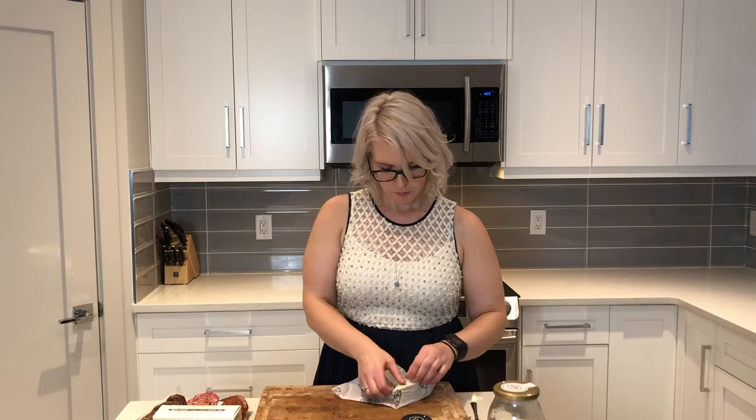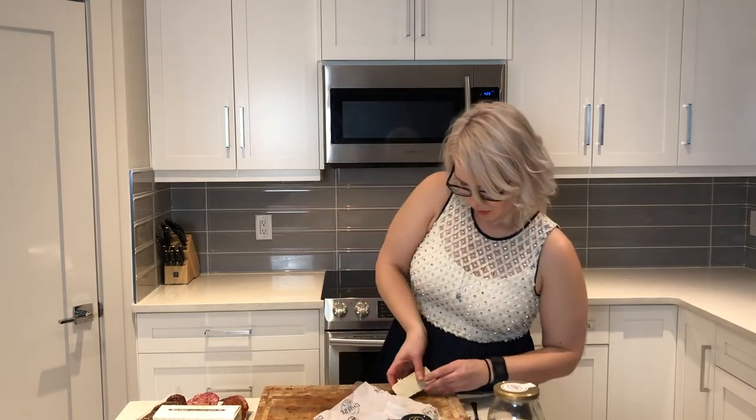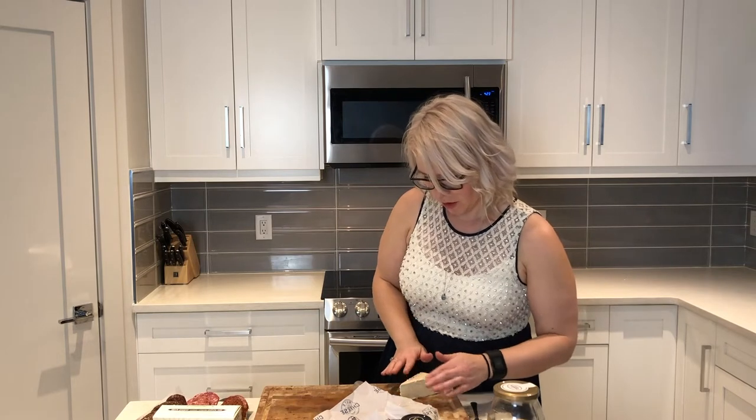I like to start by arranging the cheese first, and I just like to put that right in the corner. I also got this cashew cheese from Flora Formage — it's a smoky jalapeno, so I just thought that sounded amazing.